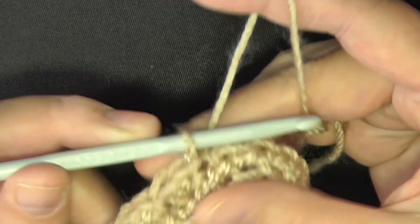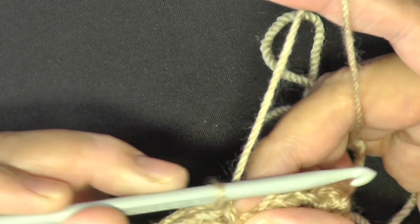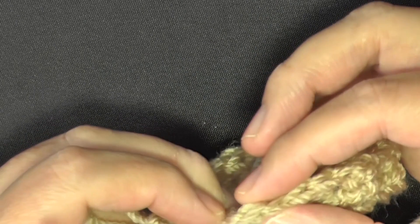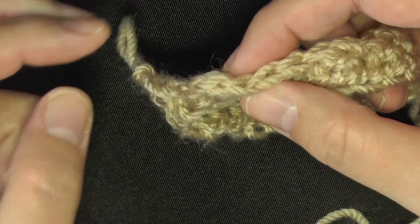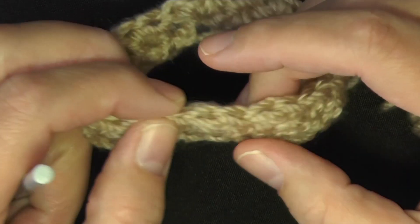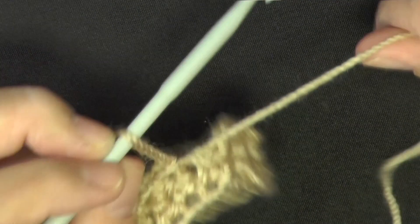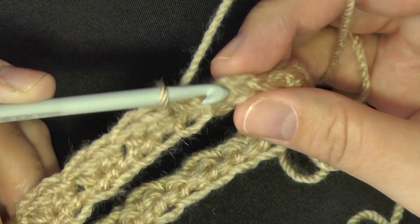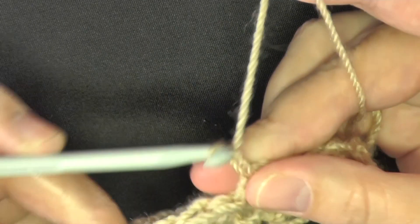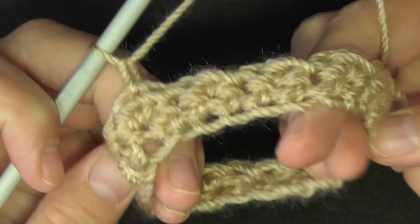When you get back to the beginning, slip stitch in the beginning stitch — count your stitches if you're unsure which one it is: 2, 4, 6, 8, 10, 12, 14, 16, 18, 20, 22, 24. Slip stitch there, chain one, and now turn your glove inside out after every round, going back and forth like you would in rows.